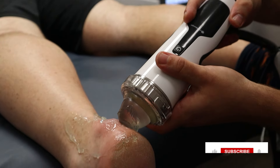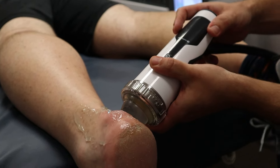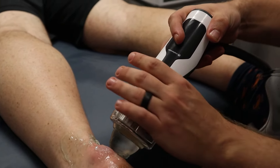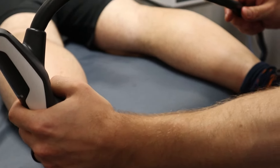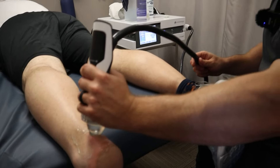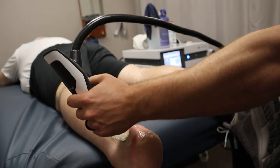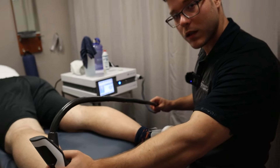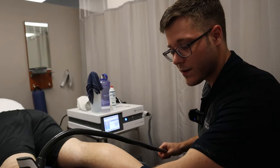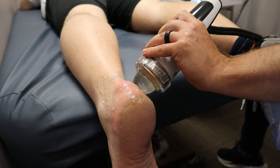How does the pressure feel so far? Not too bad? Perfect. So I'm going to go ahead and bring it up. Still feeling okay? Perfect. Now there is not a perfect answer for the pressure or the force that we're using. We just ultimately want to go for patient comfort level. You want to be a little bit uncomfortable, but we don't need the patient clenching for pain or starting to sweat because it's really hitting them. You don't need it that high. It's not a no pain, no gain situation — we just need you to feel a little uncomfortable to make sure it's working.